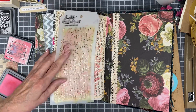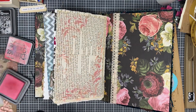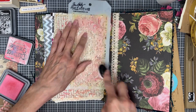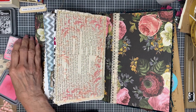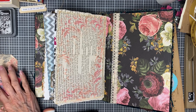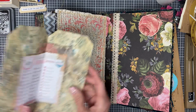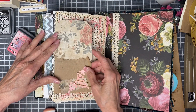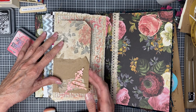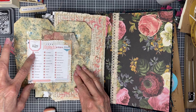Maybe a little bit more pink down here and up here. I'm not going to need anything else because I'm going to glue this piece here — I can glue it off to the side, and it can flip out so we can see the prompts. It's kind of small, but we can see it.